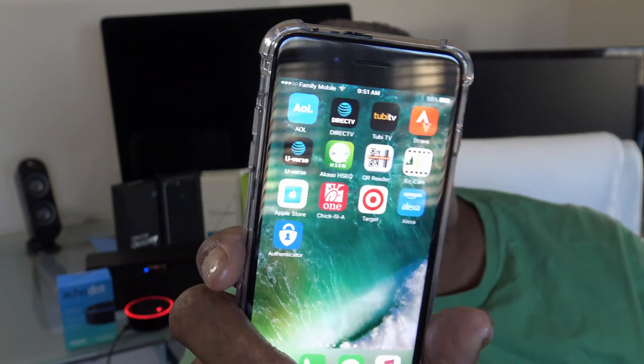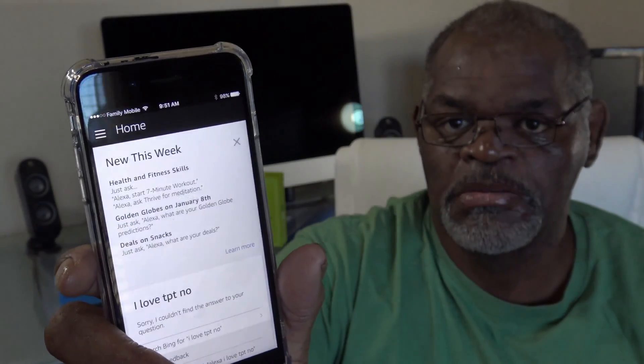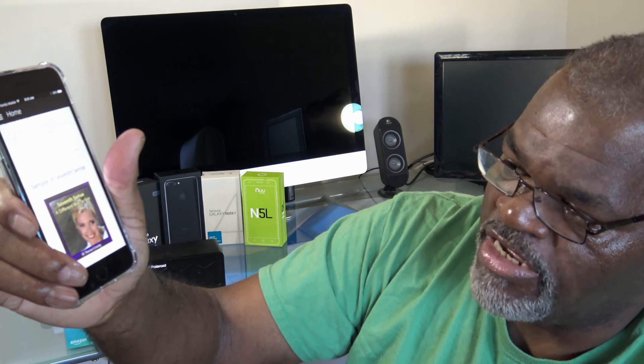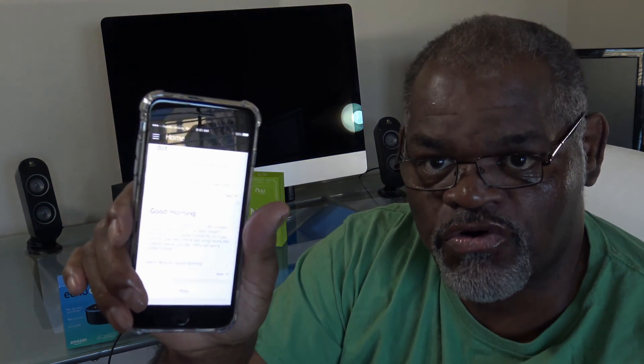So I'll press and open my Alexa app. Once I open the app, it will tell me everything I've asked Alexa. It will show me everything I've asked her, and I can rate whether it answered the question correctly or not. Then you go over here to the Settings.